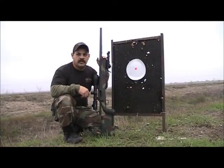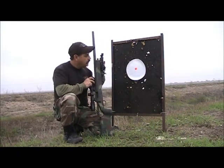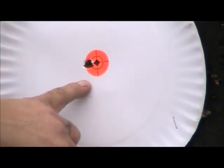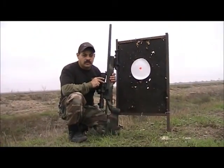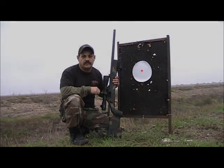We're here at the 100-yard range and we just shot a three-round test group with the Hart rifle that we're doing this review on, and you can see that it shot extremely, extremely well — three rounds, one little hole. I'm shooting some 168 Sierra boat tail hollow point. The rifle shot extremely well, well built, and we're extremely happy with it. Thank you for watching our videos and stay tuned.